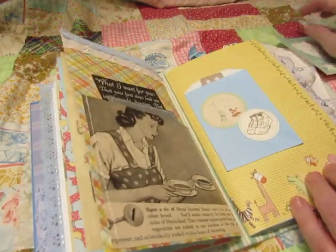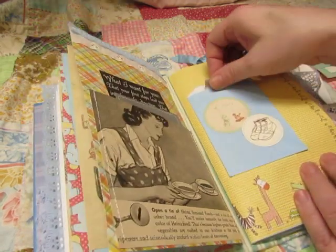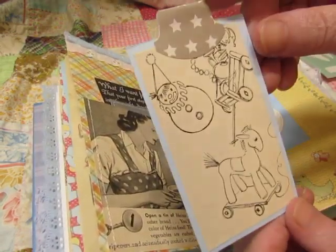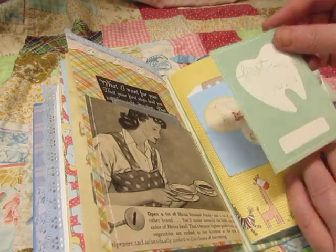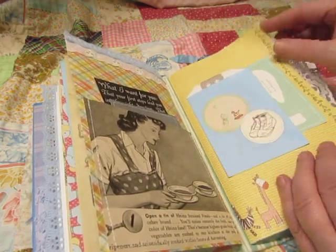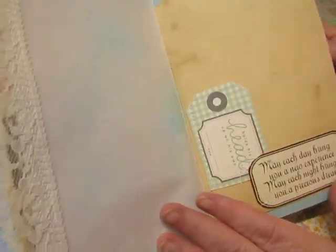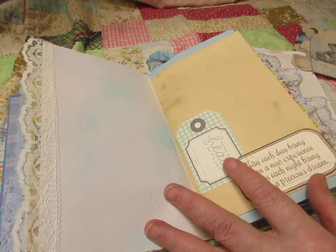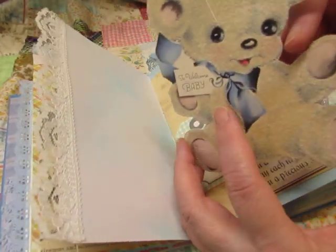This is a little blue sack that is glued on as a pocket, and there's a little tag inside with some images from a vintage magazine. And then this card was tucked behind it — it says 'First Tooth.' There's a little tuck spot here. This is a vintage baby card and it's flocked — 'Welcome Baby.'